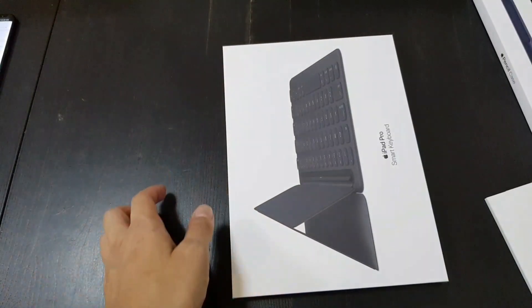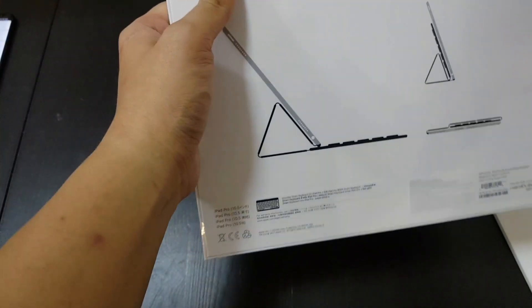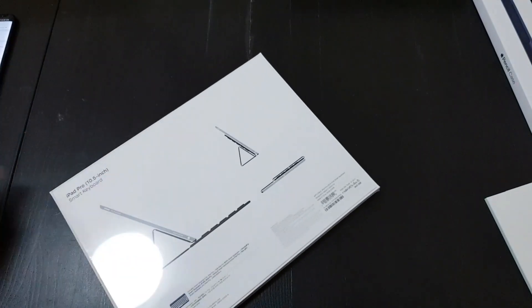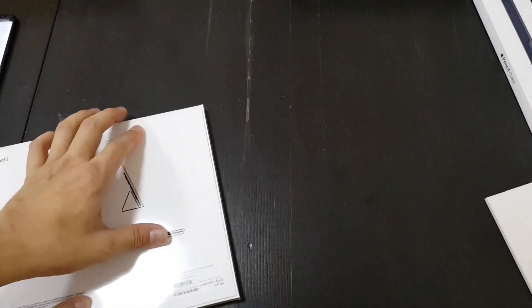Let me unbox everything first and then I'll set up the device and come back to check out the software. Although it's still iOS 10 here, so maybe I'll make the review video after I download iOS 11.